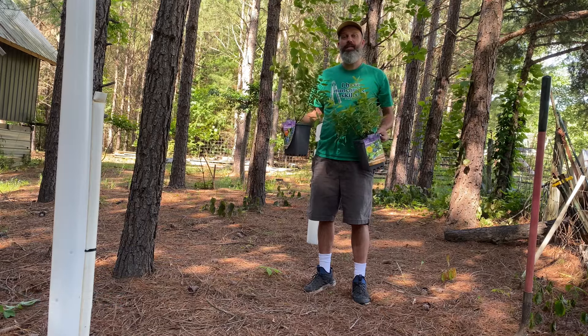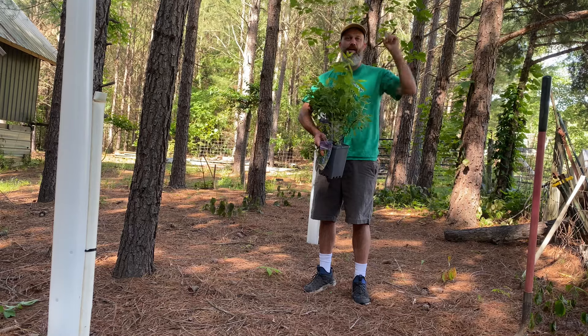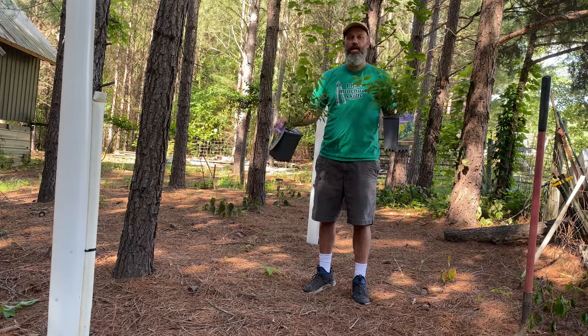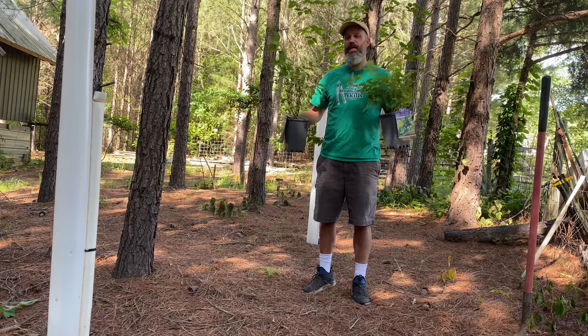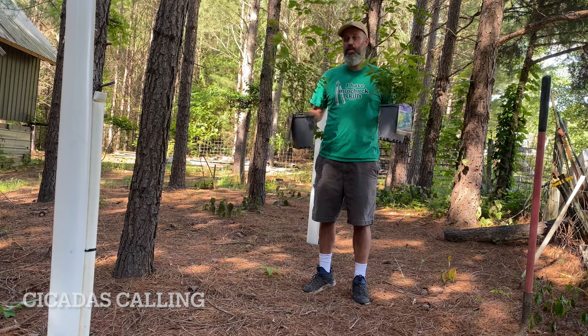Alright guys, we're gonna make an addition over here near our pawpaw trees. If you haven't watched that video, I'd encourage you to check it out. We're gonna be adding some honey berries. Now we're in zone 8A, which is kind of on the edge of where honey berries can actually survive and make it. In order for them to, you need to plant them in some part shade — so that's what we're looking to do.